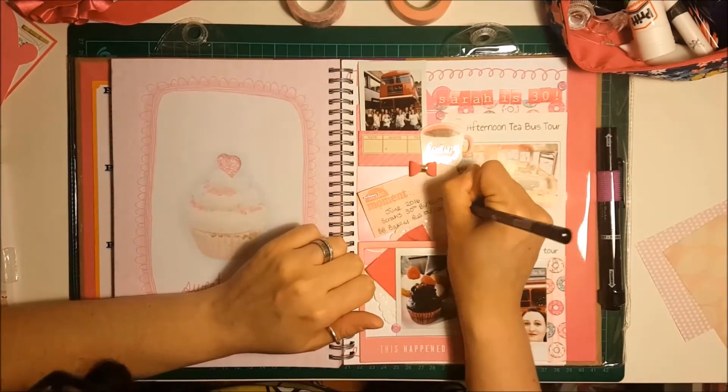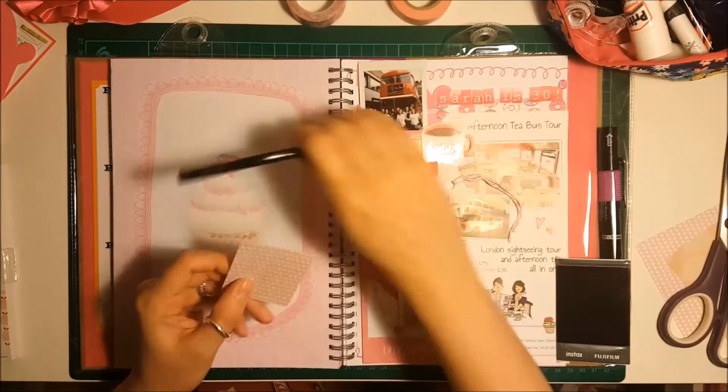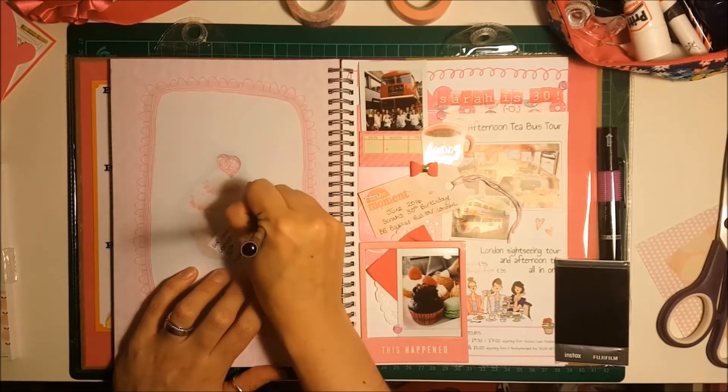I did a little bit more journaling because I forgot to put something in. I decided to add a little bit more journaling about the day and stick it on the back of that photo — it's just something that if I want to look back on I can flip up and have a look.